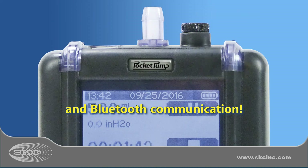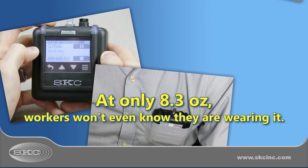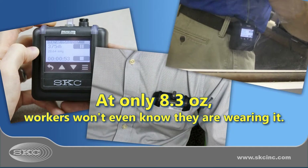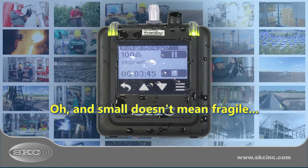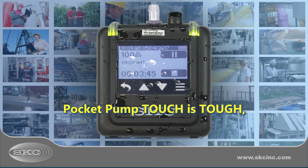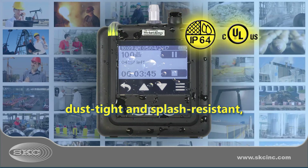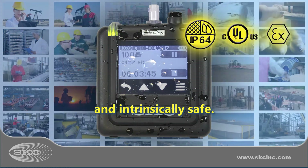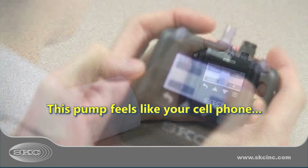You know what they say about small packages — this pump is so small it can fit in a worker's pocket. And yet, Pocket Pump Touch is one of the toughest pumps available. With its IP64-rated case, Pocket Pump Touch is dust-tight, splash-resistant, and intrinsically safe. But is it easy to use, you ask?